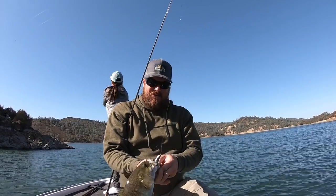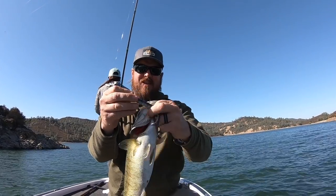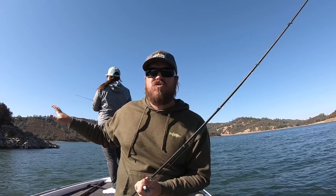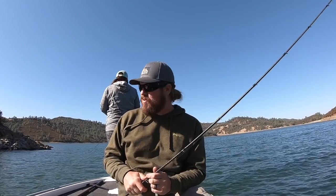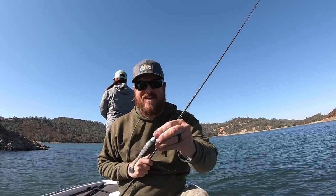Nice smallmouth to start the day. That's the Tactical Bass finesse swim bait head with an X-Zone 4-inch swimmer on the back of it. With these conditions, we've gone to hard structure to start — fishing a steep point with really deep water access next to it, just trying to get a feel for what these fish are doing. After we've got a fish or two, we're going to head out and start looking for those offshore fish.